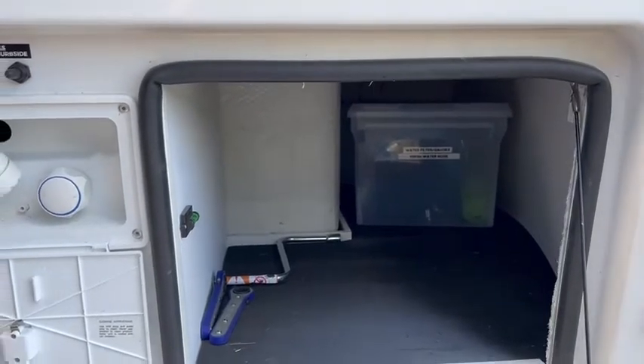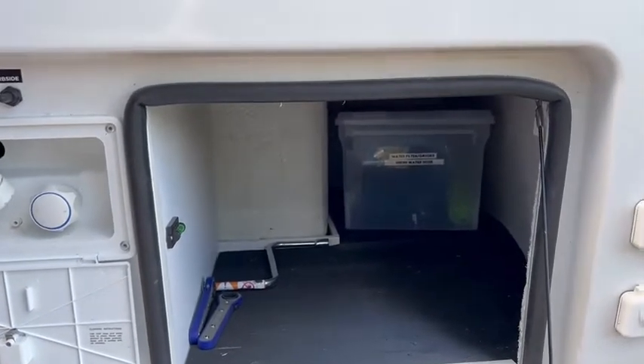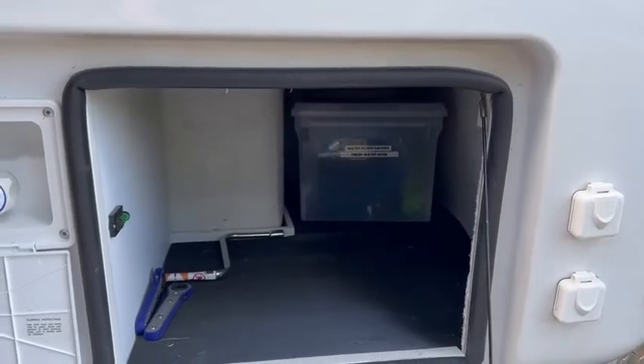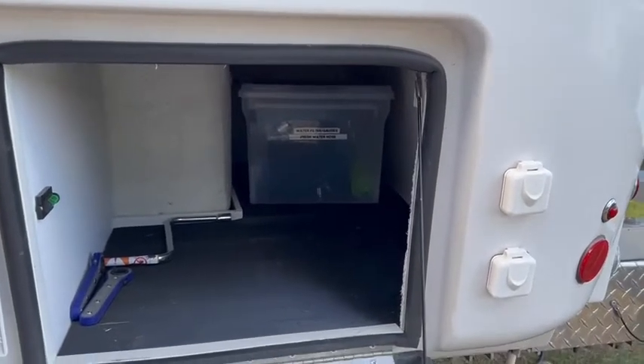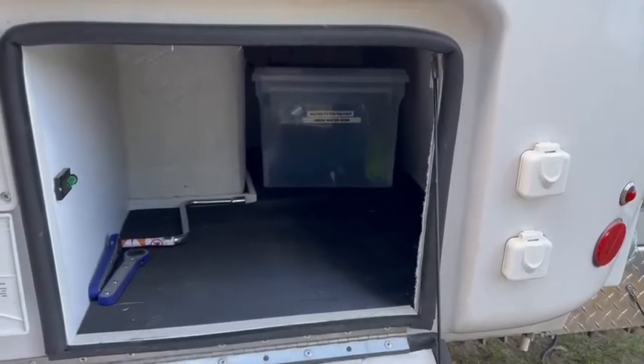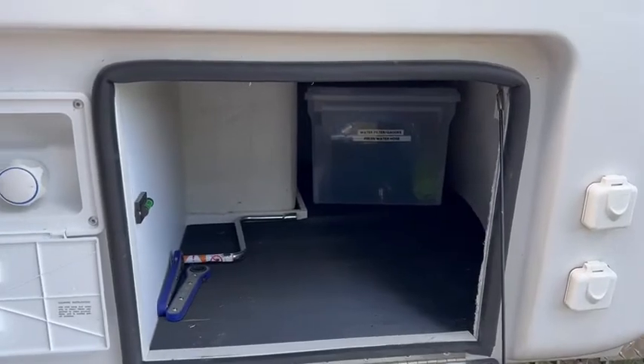That little bump out that you see — that's the nightstand. If you have the option you can get into the garage from that way; we really don't use that. But you could also, if you wanted, put something back there that you could access from the inside. We just use it for storage, so go ahead and pull out that other container.